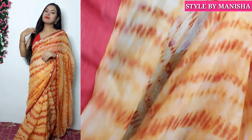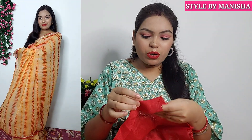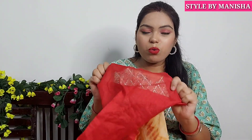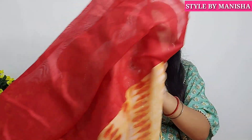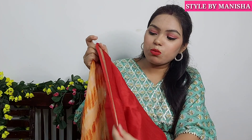This comes with a blouse piece of 5.5 meters and 80 cm. The blouse piece fabric is okay — not very good, but yes, you can stitch it. If you already have a red color blouse or crop top, you can wear it with the lace border. The fabric is very good overall and you can purchase it at an affordable price.